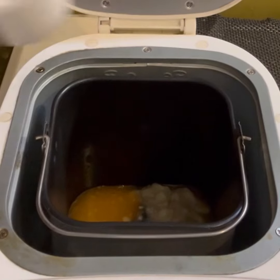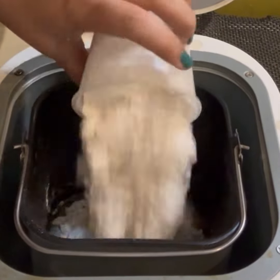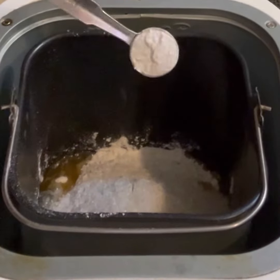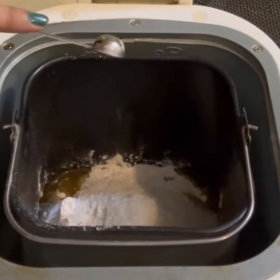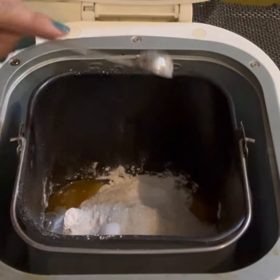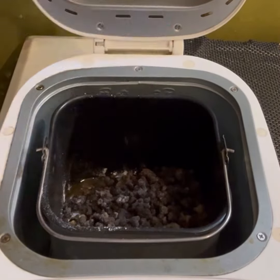Now we'll add the dry ingredients: two cups of all-purpose flour, two third cup sugar, one and one fourth teaspoon baking powder, half a teaspoon baking soda, half a teaspoon salt, one cup chopped walnuts and half cup chocolate chips.